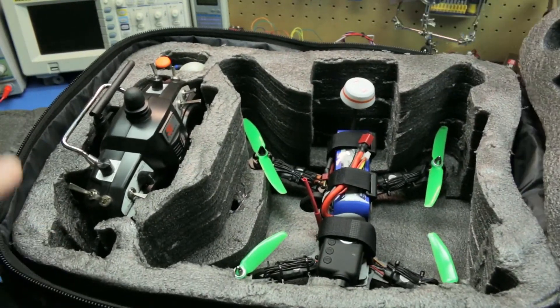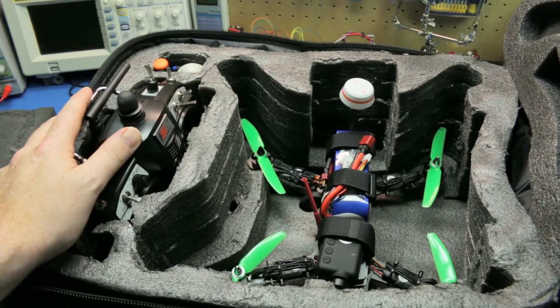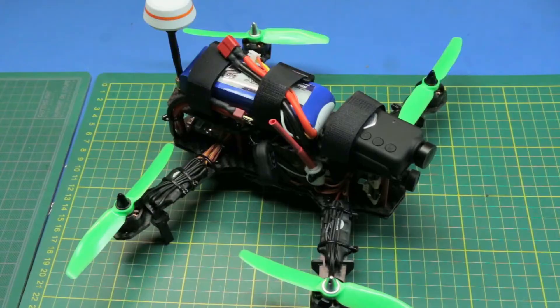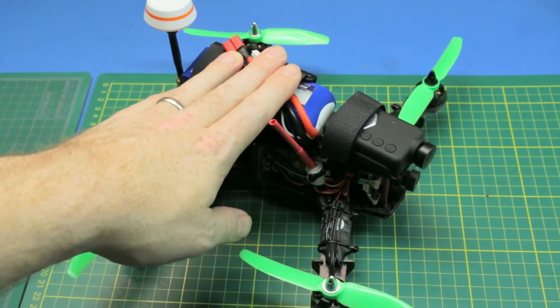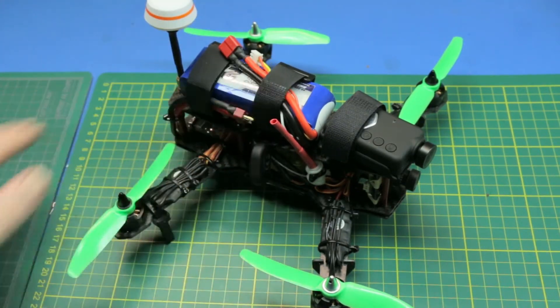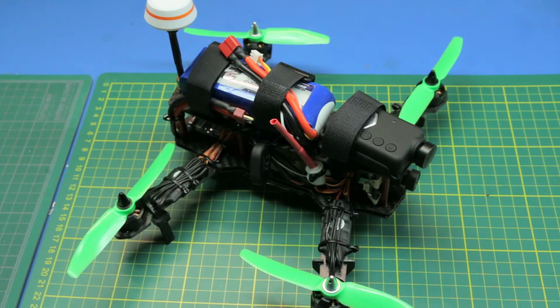I'm really happy with it overall. We're going to give this some more tuning when I get Betaflight installed — it's going to be a lot of fun. I advise anyone to get into the hobby and give one of these a try for the price of them. You can't go too far wrong — they're very reasonable to buy nowadays and just a ton of fun.